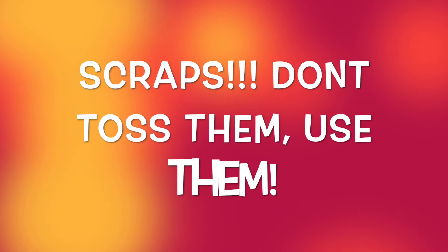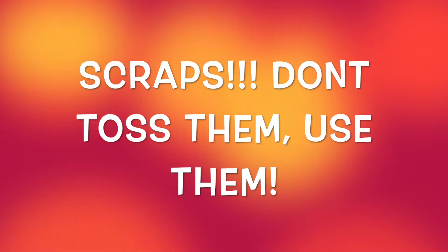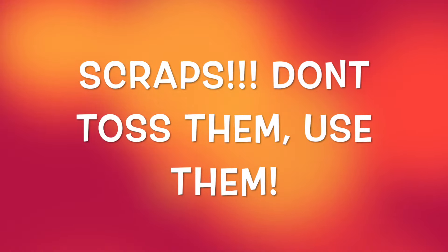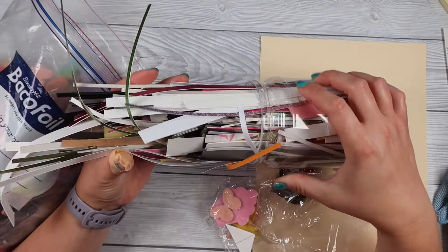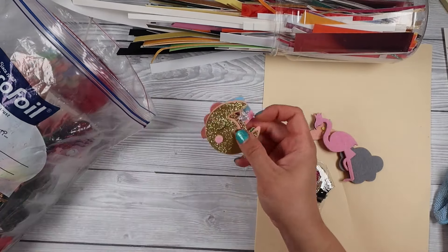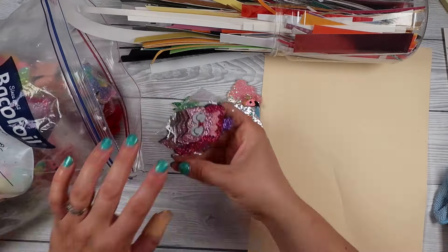Tonight is a really fun night. We are going to be using up our scraps and making some really awesome looking cards — it's really quick, simple, and easy, a great way to use up those strips you have lying around. If you follow me regularly, you'll know I have this jar of strips on my desk. Every strip left over from whatever I cut goes in this jar — it's just an old peanut butter jar — and it is now completely packed full, so we are going to make some cards out of it.